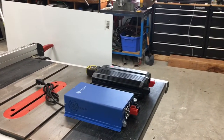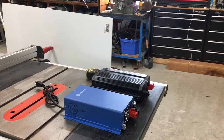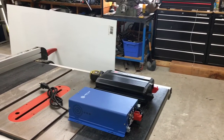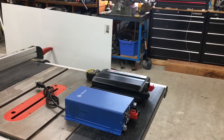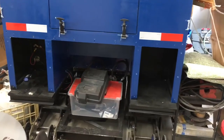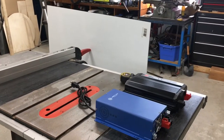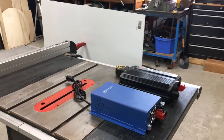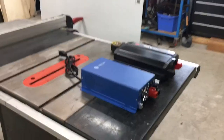Hey there, YouTube subscribers — and for those who aren't subscribed, it's nice to see you. You may have been following some of my other projects like the mini snowcat, which is still sitting unfinished waiting for the engine to come in. But since the weather has turned quite nice and spring is in full force, it's time to get the travel trailer ready for the camping season.